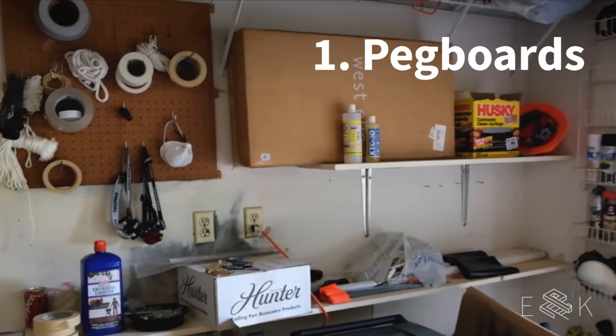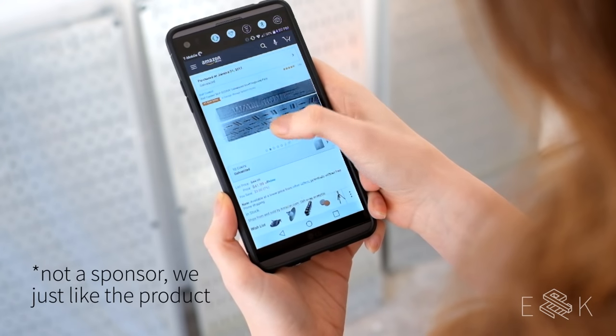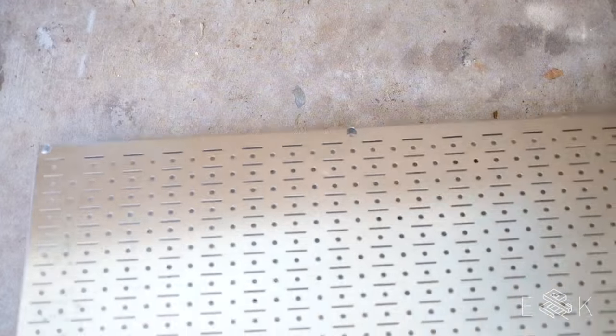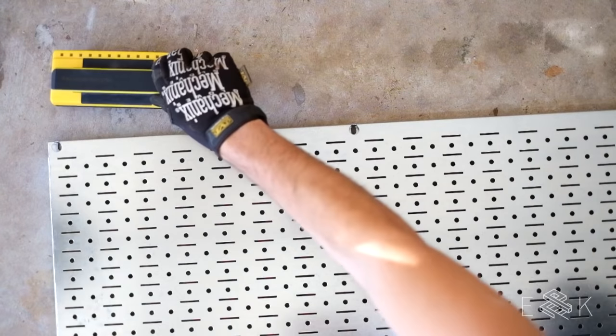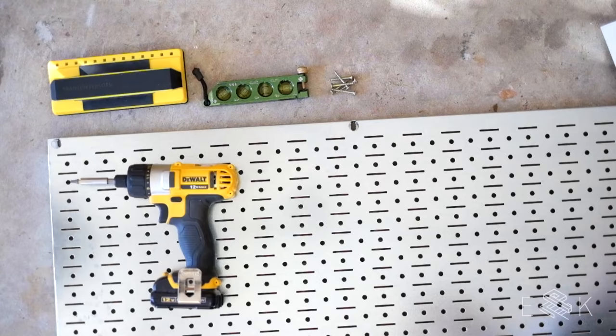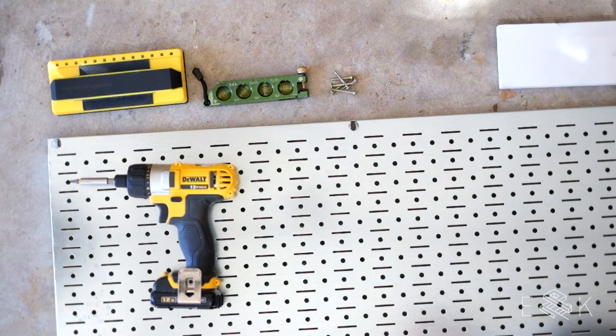Pegboards were first on our list. The ones that came with the house were beat up and oddly spaced out, so we bought six steel Wall Control panels on Amazon for our new pegboard wall. To do this project you'll need pegboard panels, a stud finder, a level, a power screwdriver, and screws. Our studs were too far apart, so we also got three 1x4s to bridge between them.